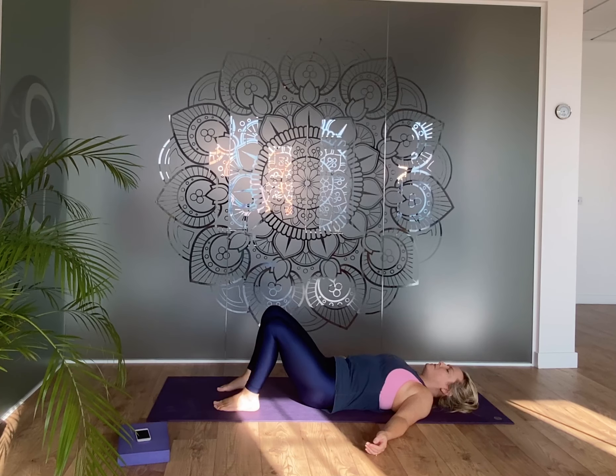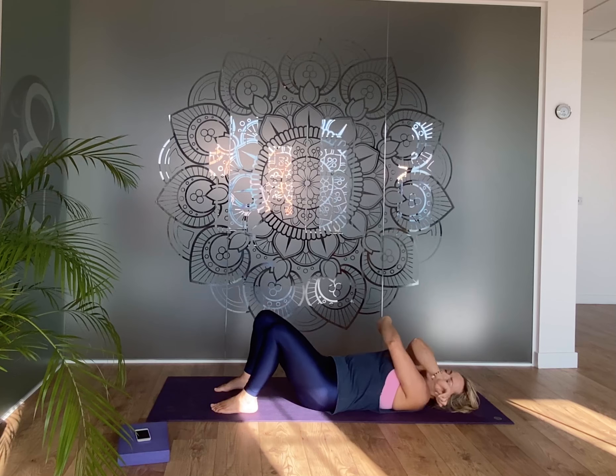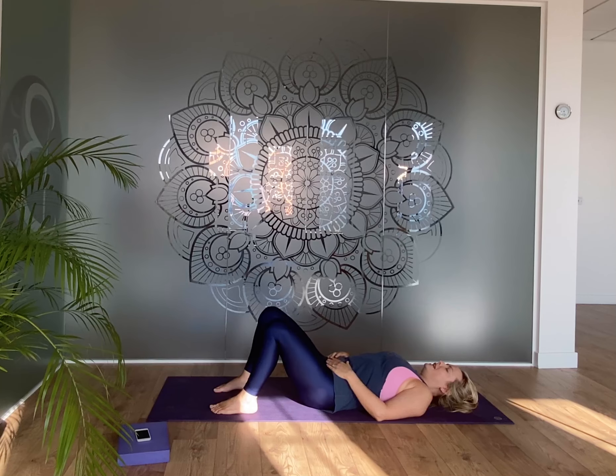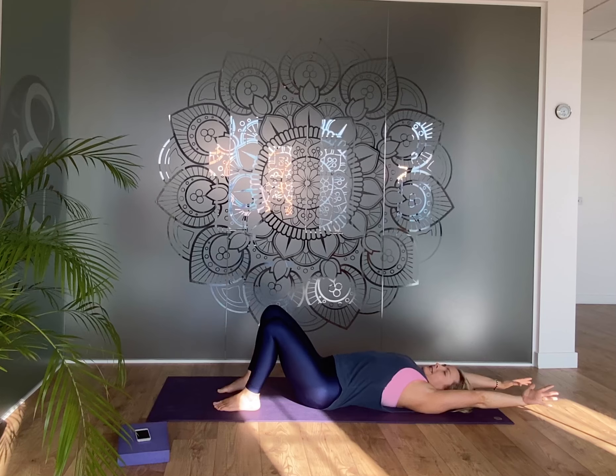Let your body settle into that flat surface, the bones resting in the muscles. Today we're practicing with an awareness of breath, and in this flow we're going to come into some stretches to really work the area around your shoulders and around your rib cage, so that your breathing is assisted naturally — even when you're asleep, hopefully your breath is good quality.